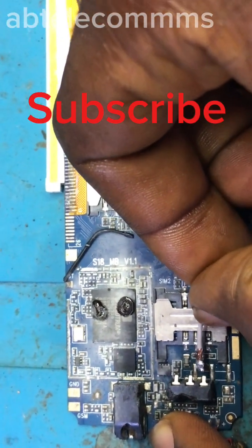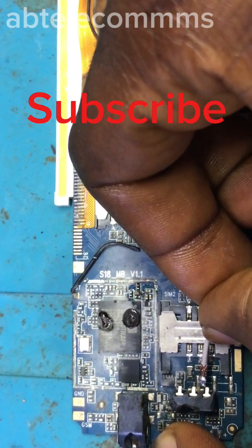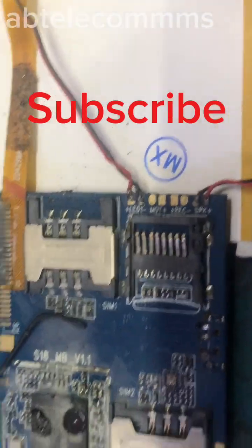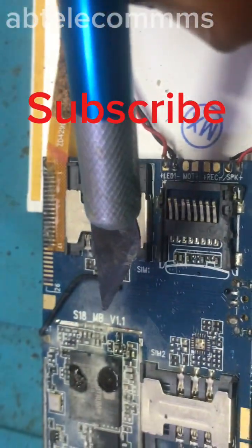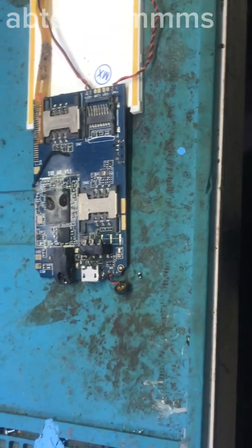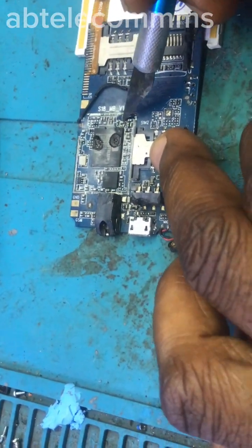You can see that capacitor is heating up — look at it! That is the faulty capacitor, the '40 cap.' Here it is — this one right here is the 40 capacitor. I'll remove it now.